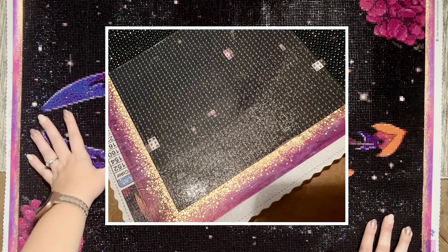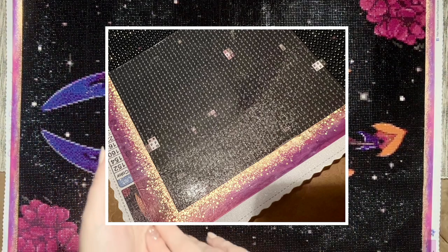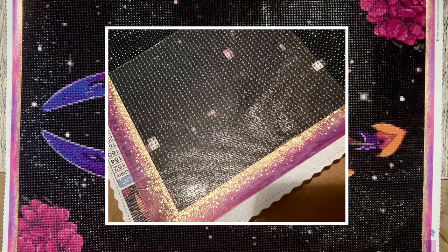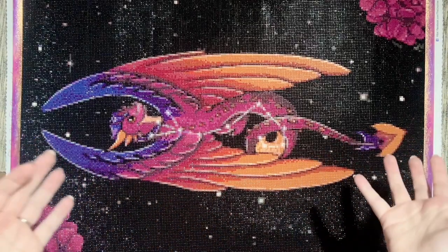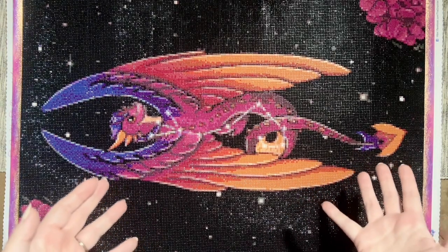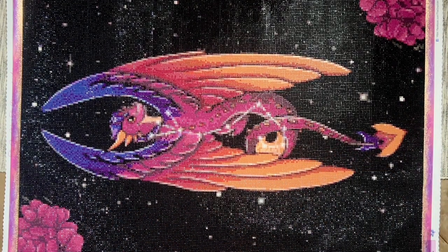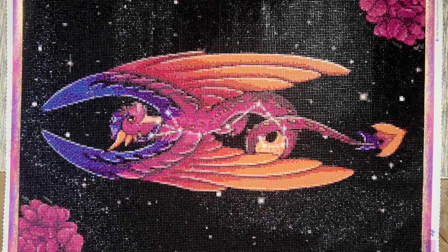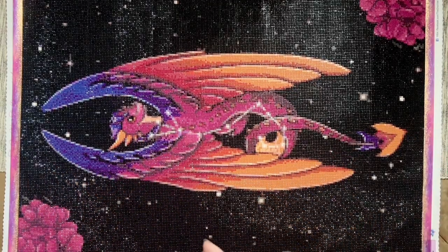Those problematic areas seemed mostly focused toward the bottom fourth and top fourth of the canvas, almost like the glue hadn't been laid evenly, because the middle areas were perfectly sticky with zero issues. I managed to get a picture where the light was really illustrating the difference — you can actually see the transition from where the glue is problematic to where it's fine. I'm not upset, I just want to give them that feedback so they're aware, and I'll add any customer service updates to the description below.